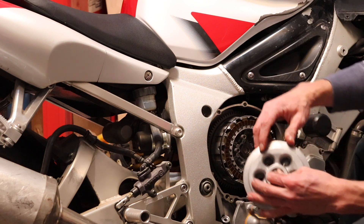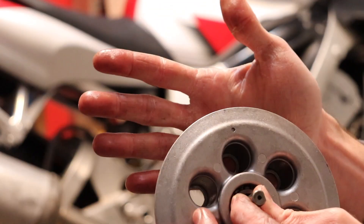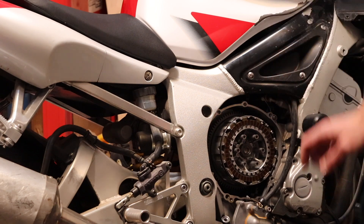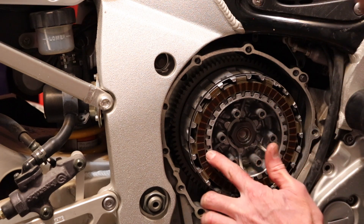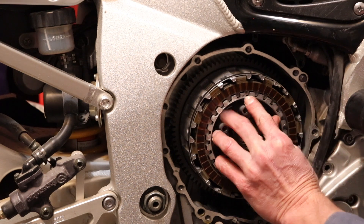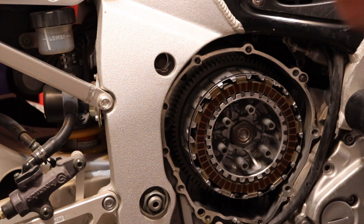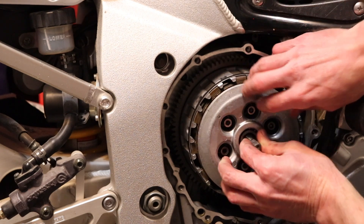There's a dot on this outside plate and there's a dot on this inside basket. You can see these shallow dots all around this basket, but right here you see one that's smaller and it's deeper. You want to line up this dot with that dot — goes just like that.